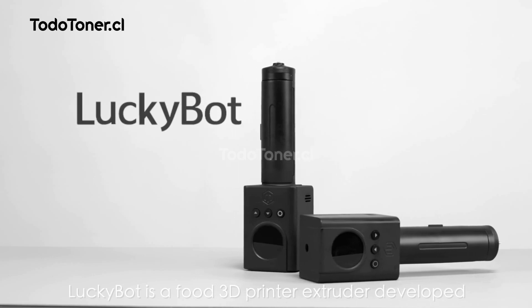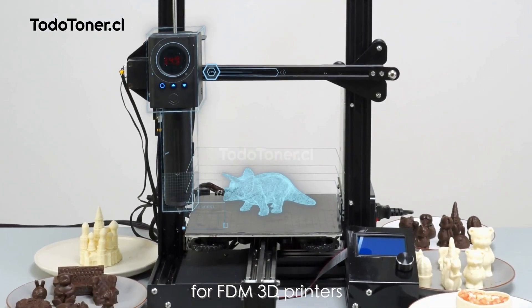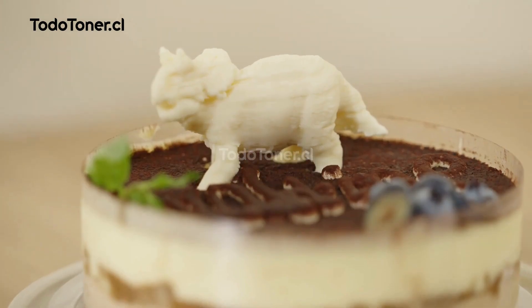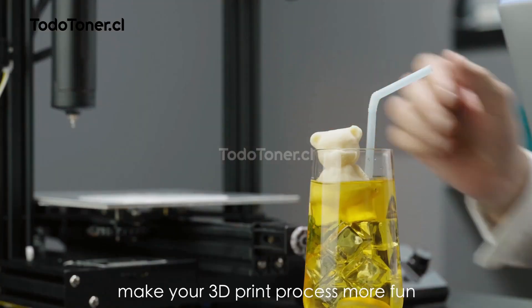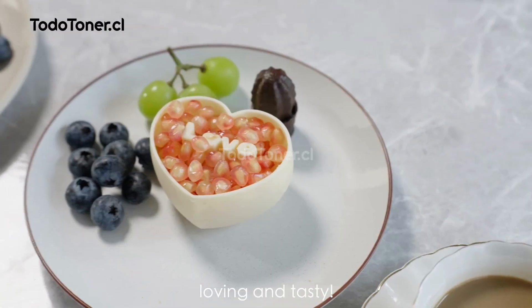LuckyBot is a food 3D printer extruder developed for FDM 3D printers. LuckyBot makes your 3D print process more fun, loving and tasty.